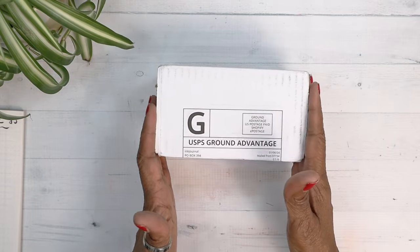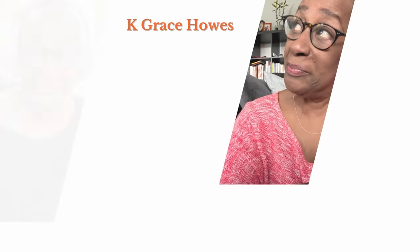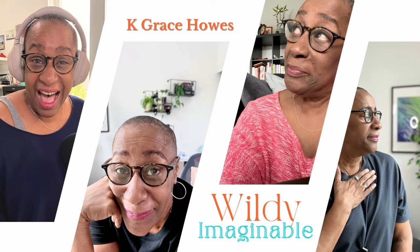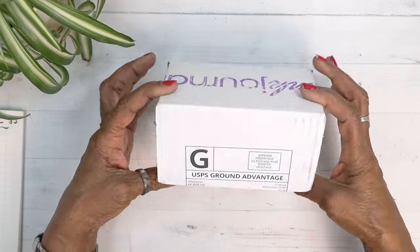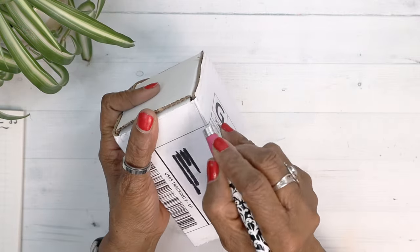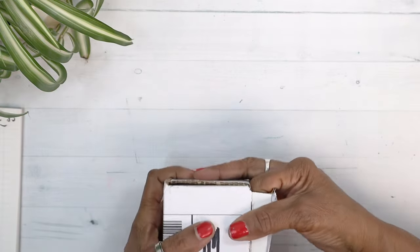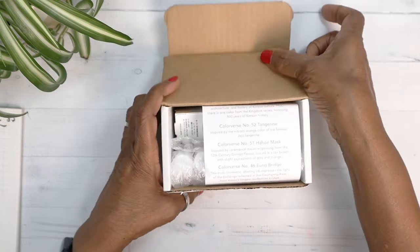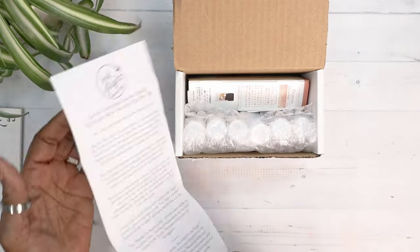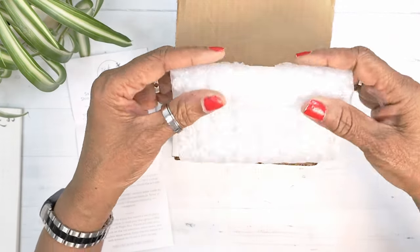It is time for the January ink flight. Look at the size of this small little package. Let's start opening this up. There is the information sheet. We have a lot of stuff — there are the seven inks.